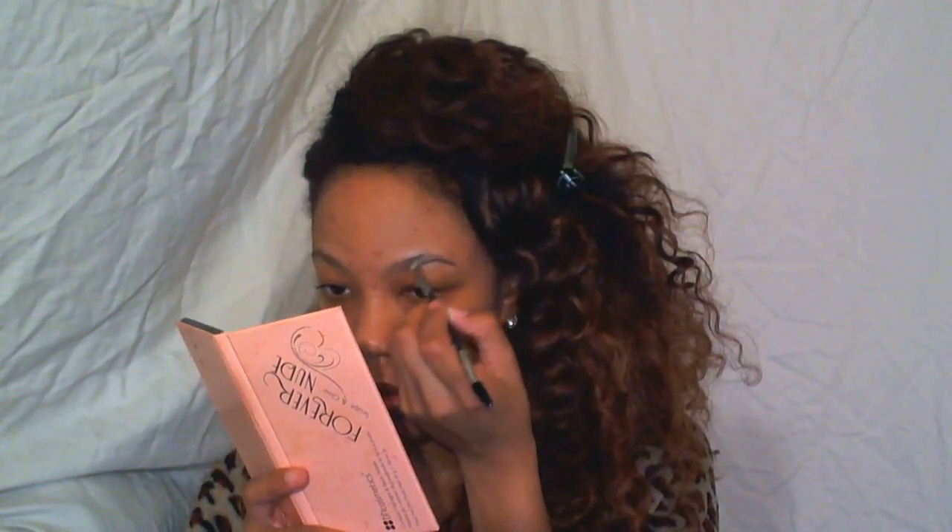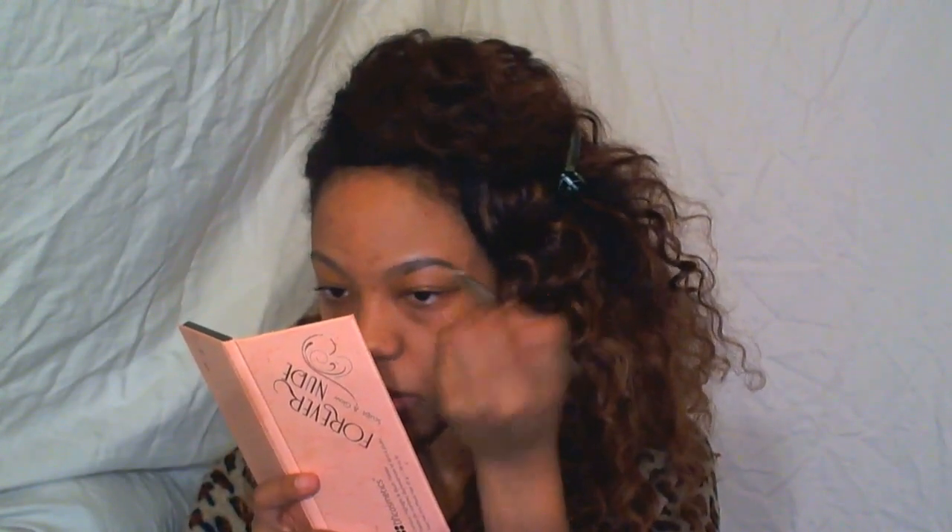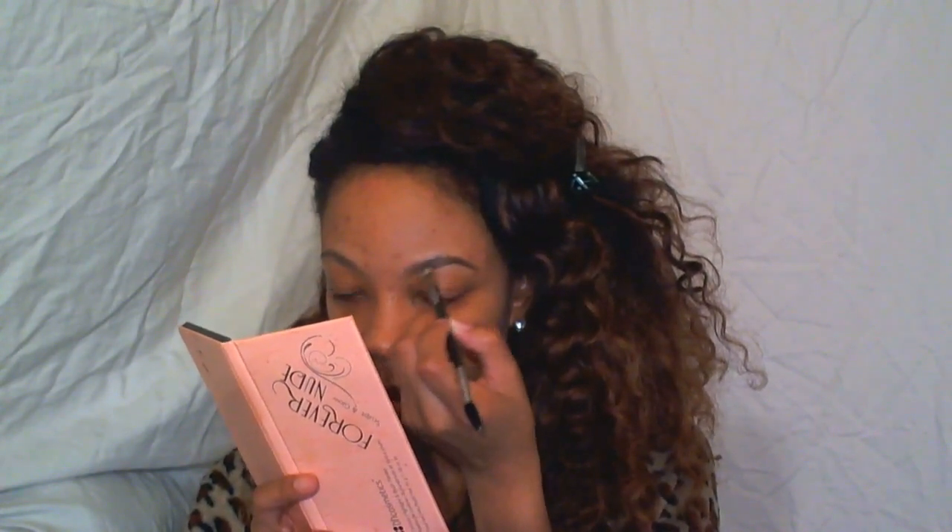And now I'm going to fill in these eyebrows using my favorite, the NYX Cosmetics Eyebrow Gel in Espresso. I'm just going to fill them in as usual. And now I am going to clean up my eyebrows using my Maybelline Master Conceal Face Studio Master Conceal, applying that over and under my eyebrows just to give that fleeked out look.